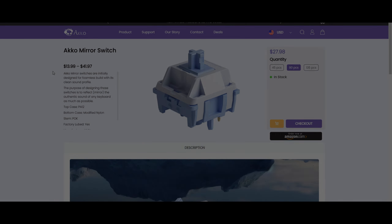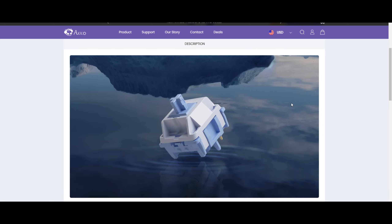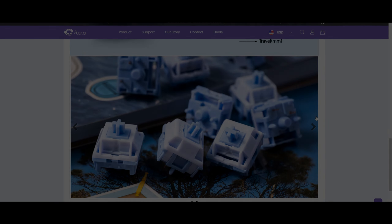Also, a quick disclaimer that Akko sent out the switches for review but I wasn't paid to make the video. Of course, I'll give you guys my honest and unbiased opinion about the Mirror Switches. I'll place all of Akko's links in the description down below.